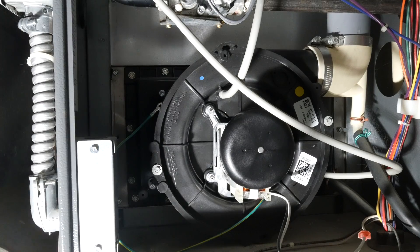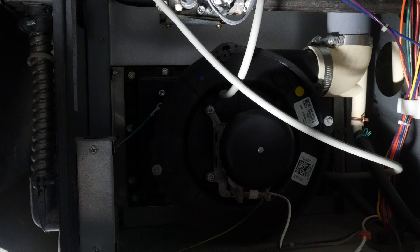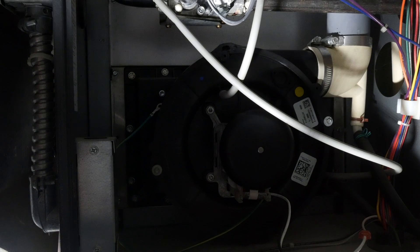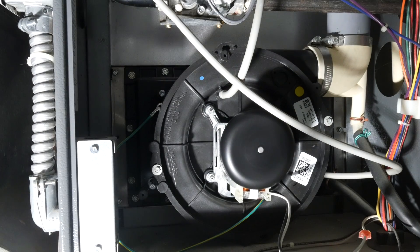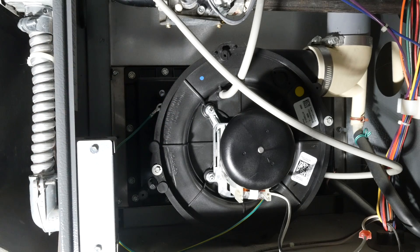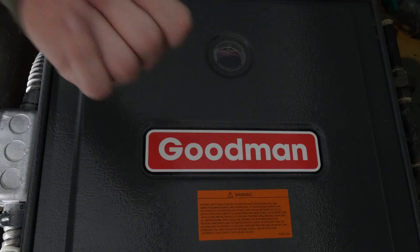Okay, here it goes. And there she goes! Got it all bundled back together, fires right up. The house will be warm in probably an hour or two.